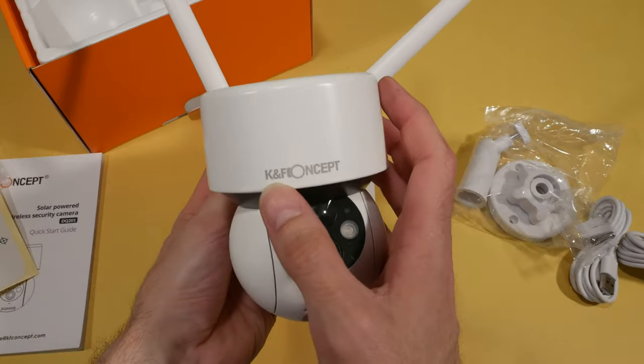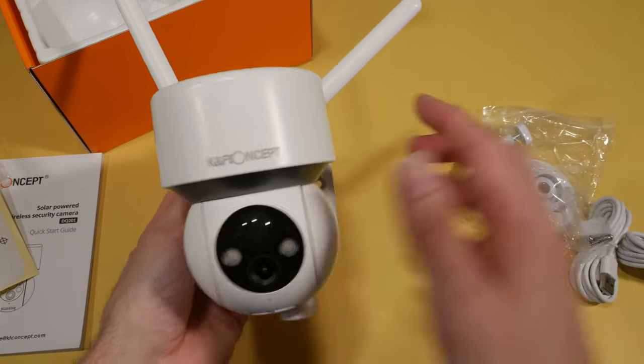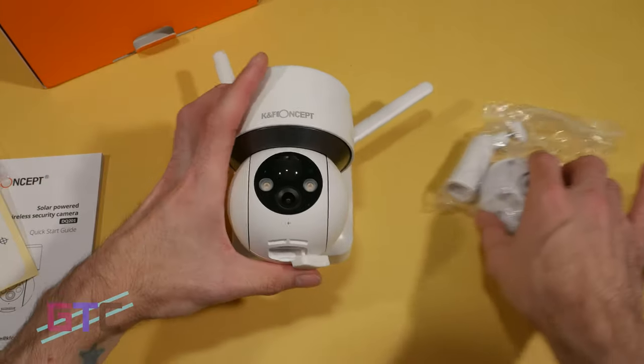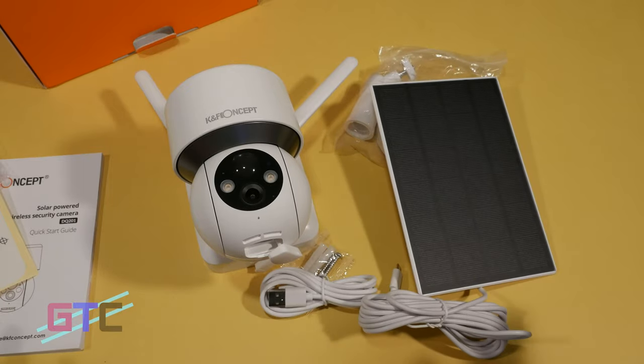On the back we have the QR code reader and the holes for the mounting screws, with a nice logo right here in the center. So that's what we get right out of the box — let's get this set up, carry it outdoors, and give it a shot.